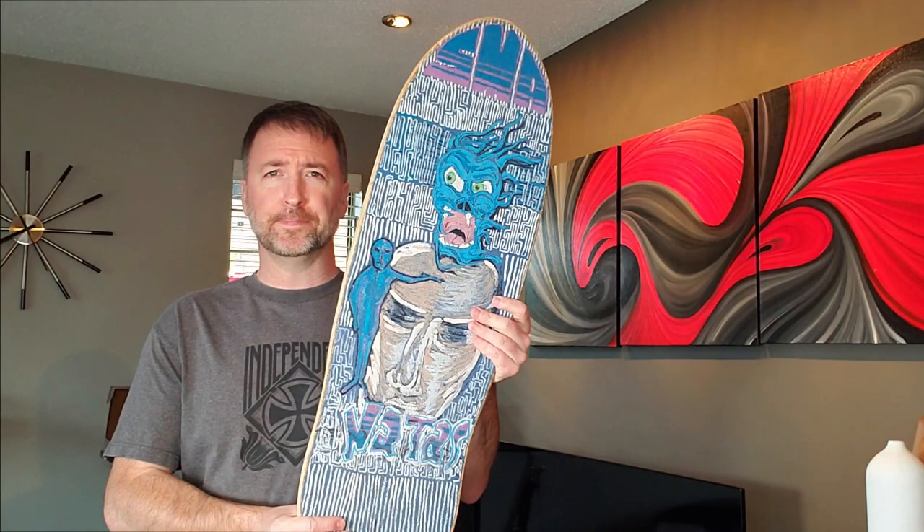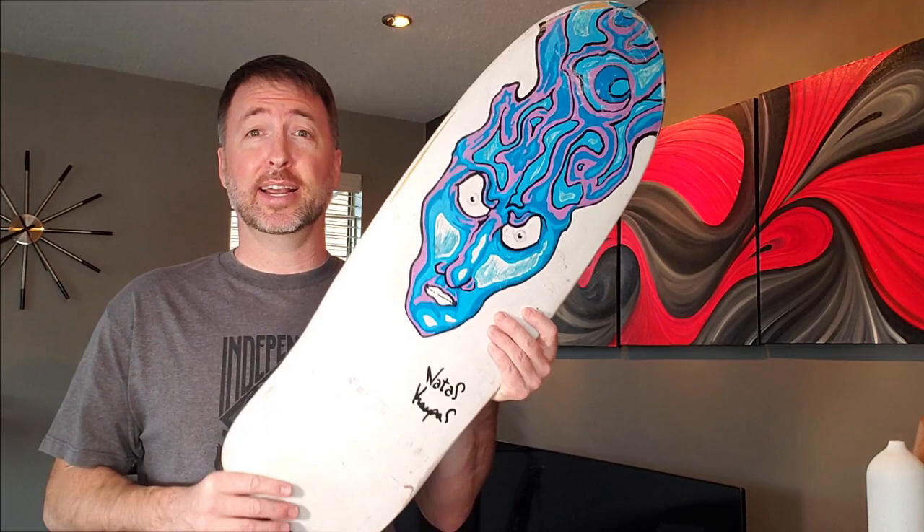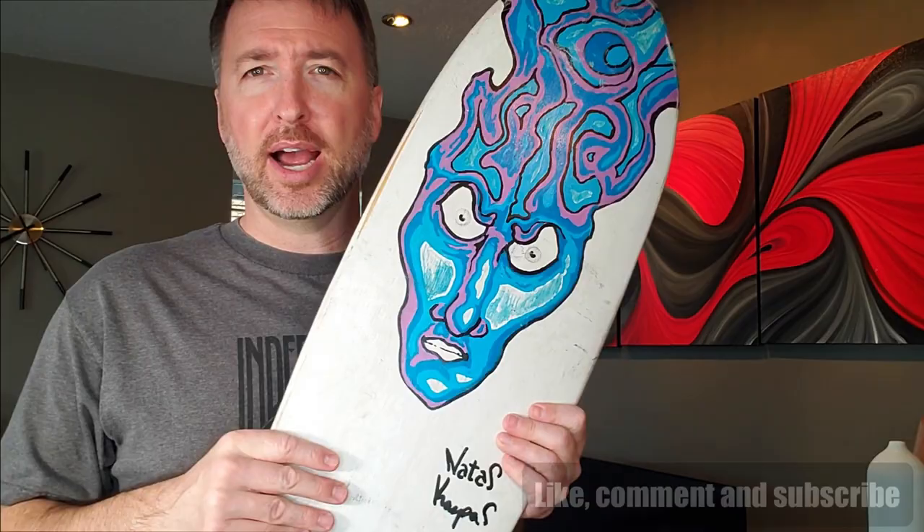Super super cool — I wish it could stay in my collection, but that's not going to happen. If you end up winning this thing, I can imagine you'll be super stoked too. Thanks for watching, you guys — make sure to like and subscribe and all that good stuff. Keep the skateboarding scene awesome — talk to you soon.